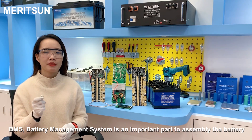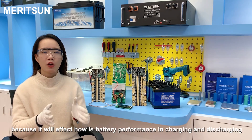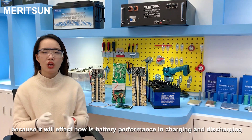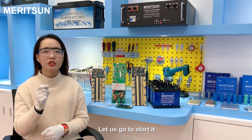The BMS battery management system is an important part to assemble a battery because it will affect how this battery performs in charging and discharging, and also how it affects the battery to last a long life. Let's get started.